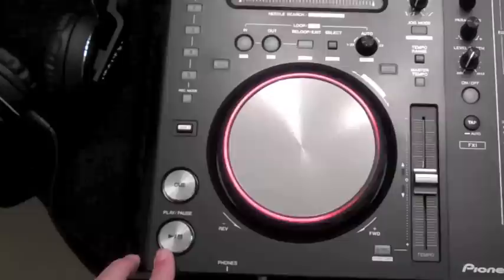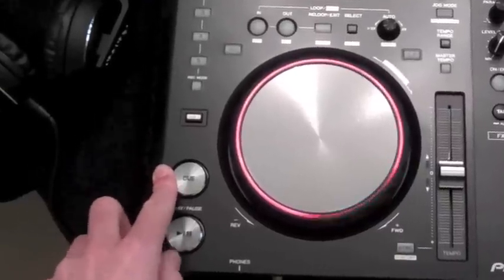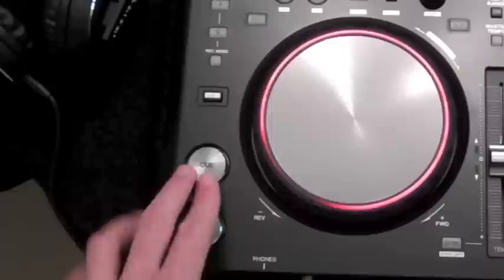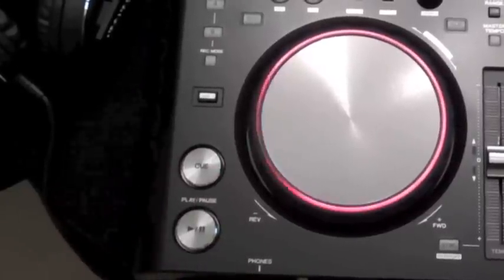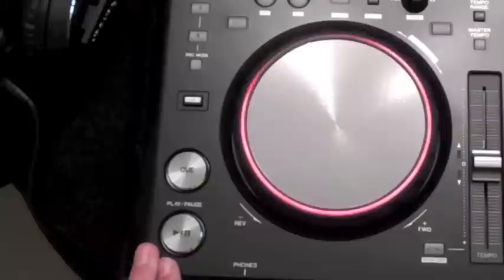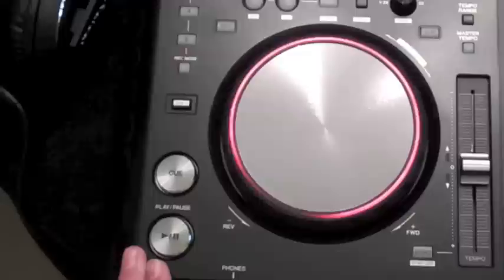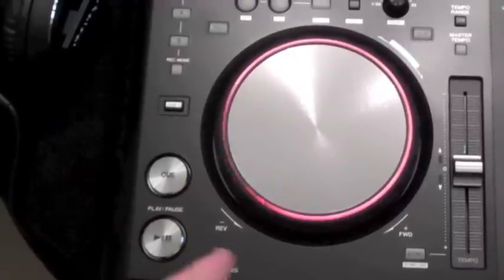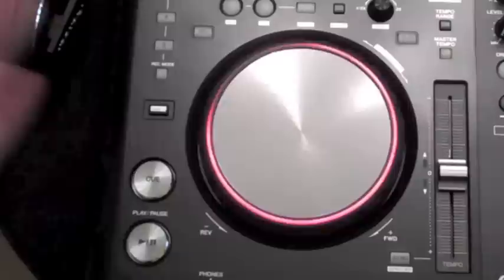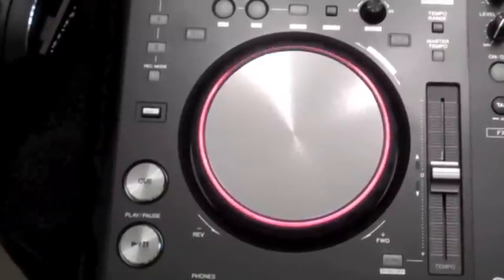You've got your play button, your play/pause button, and your cue button. You might use your cue button to set your cue point, or maybe just drop in that first beat of the track, get yourself lined up, and then obviously you're pressing play to make the track play. Press it again while the track's playing and it'll stop there and then. If you use your cue button instead, it'll go back to that first cue point that you set.